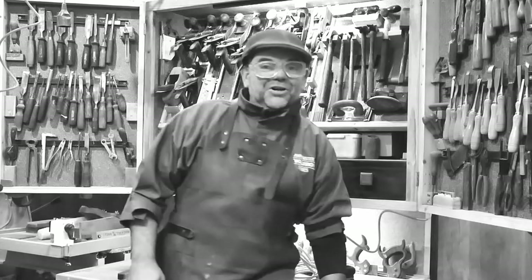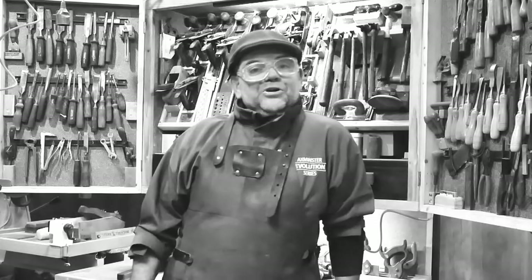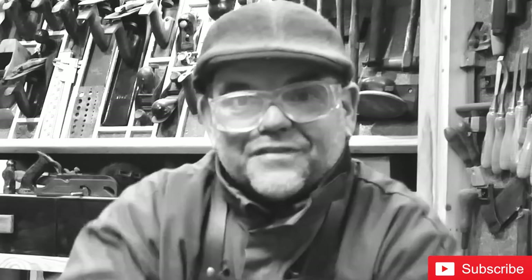Welcome to my woodworking channel, Wallyboire — the place where you'll learn woodworking tips and tricks. If you'd be most kind, hammer that subscribe button. Anyway, it's time to get back to the video.